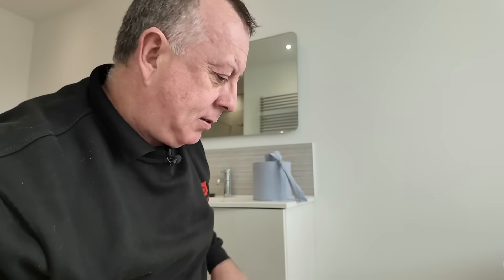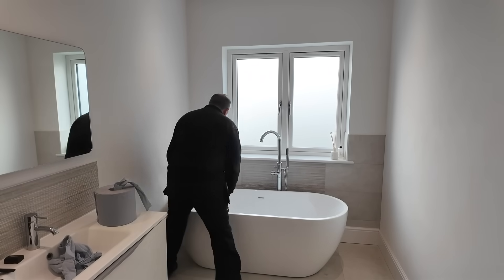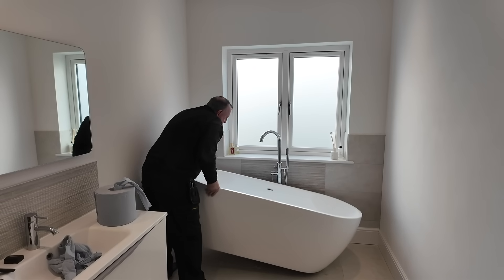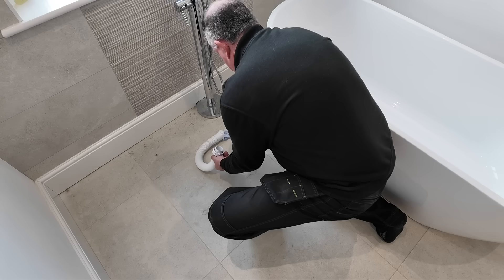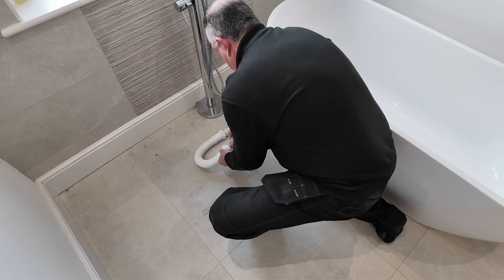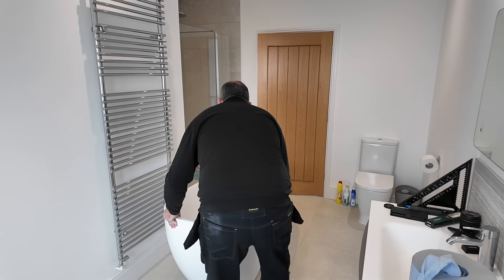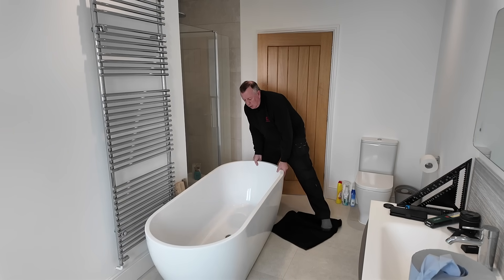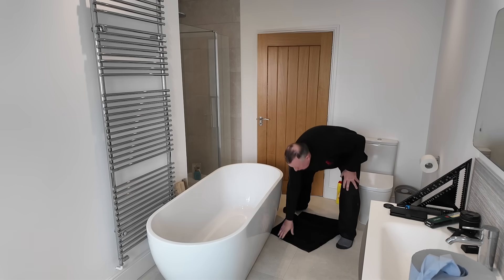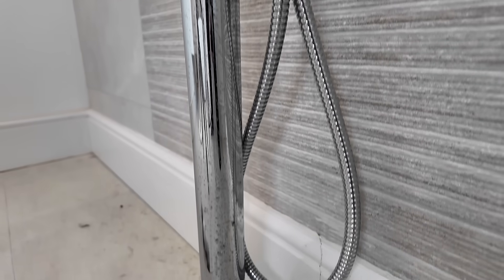After a certain amount of messing about, I managed to remove the bath, so I can now get to the freestanding hot and cold taps. However, I was still blissfully unaware that unusually, the skirting board had been fixed after the tap set was installed. So at this very first stage, I was faced with a mini challenge.